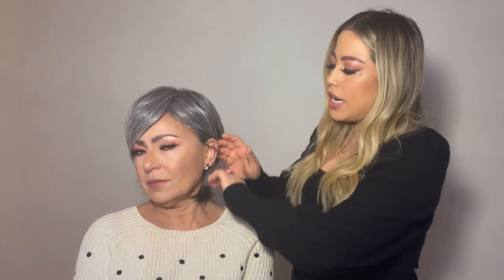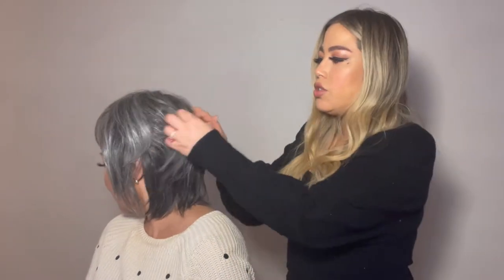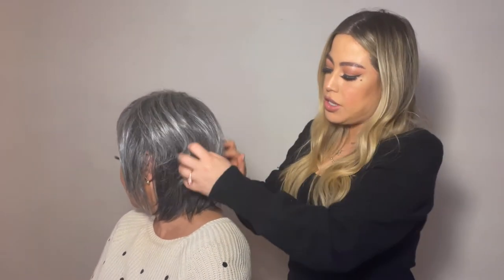It kind of is like an updated bob. It has a really shaggy look with layers. You can style it behind the ears, or you can wear it forward. I love the angles, and it's kind of asymmetrical. It goes toward the face a little bit, and I'm going to have my model just turn to the back so you can see all of these beautiful layers here.